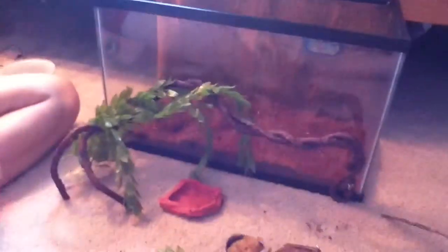Hey guys, this is Herman Girls with another Herman Crab Care video. Today we're going to be talking about how to set up the cage.